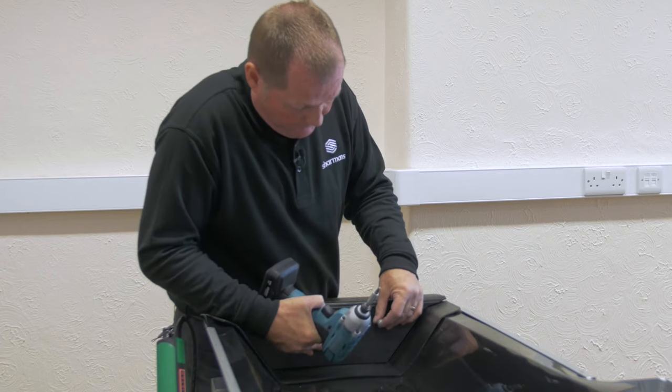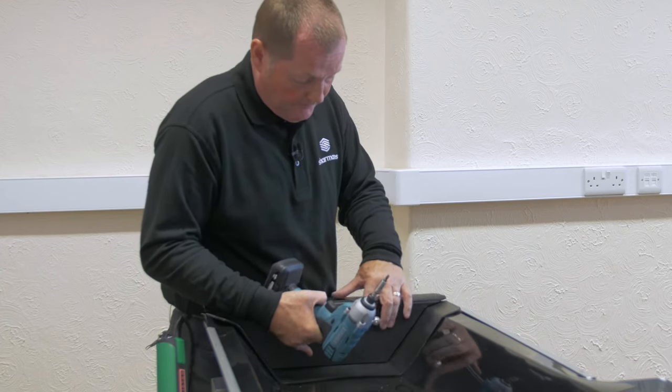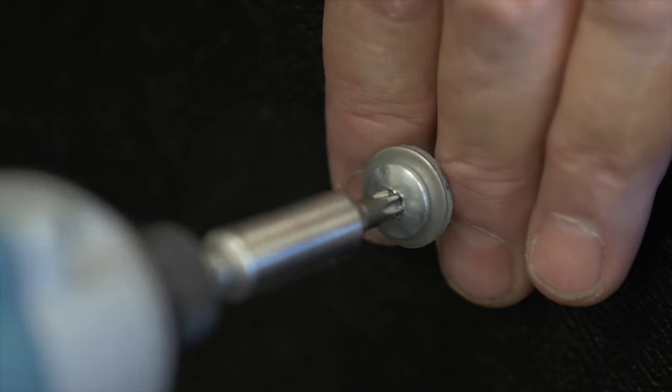Get your angle blank and fix that using the correct fixings with the washer on.